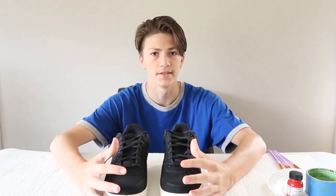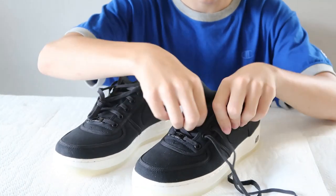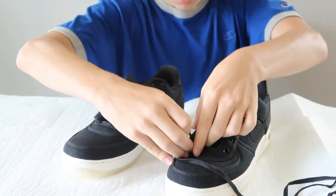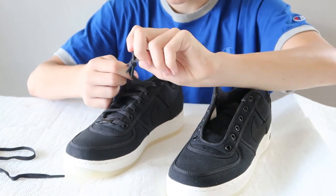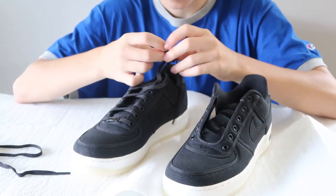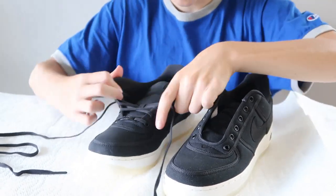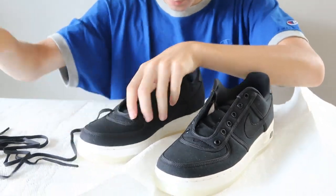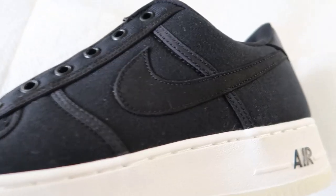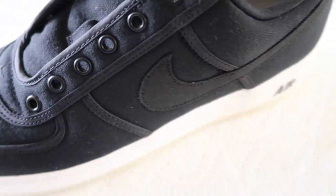Getting into the custom, let's take out these laces. So the laces are out and the first thing that we are going to start painting is all these little things lining the shoe. I'm not sure what they're called, but yeah, that's what we're going to start with.